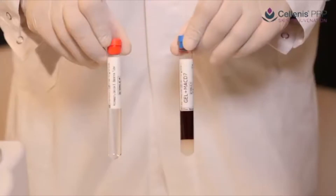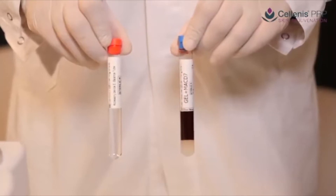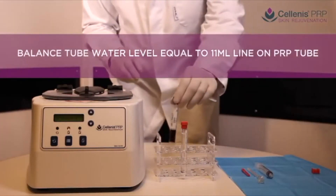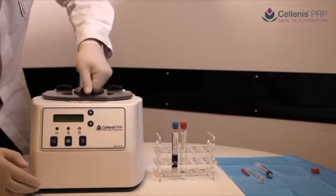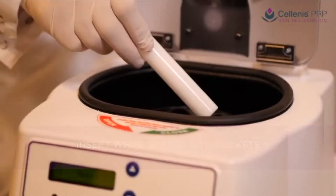A centrifuge must always be balanced. If using only one Solanus tube, fill the balancing tube with water to the level of blood in the Solanus tube. Both Solanus 11ml and 22ml blood draw tubes can be used in the Solanus centrifuge. A white spacer inserted into the bucket ensures a snug fit for the 11ml tube.